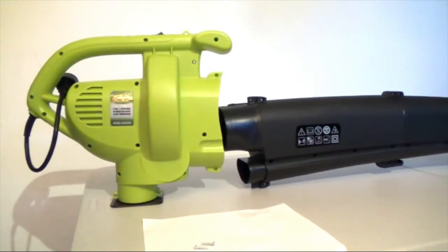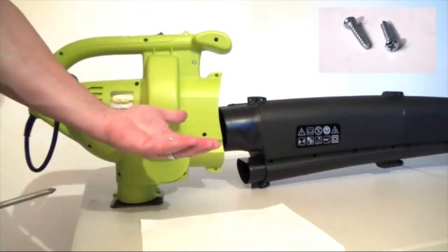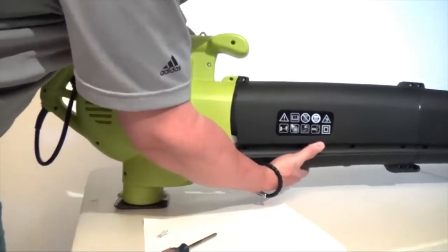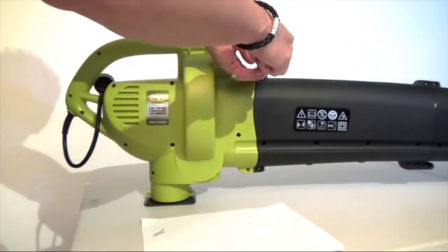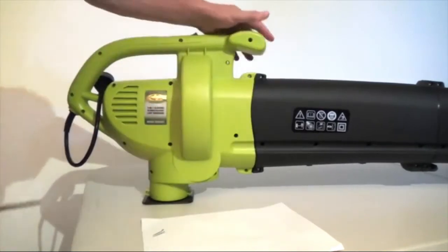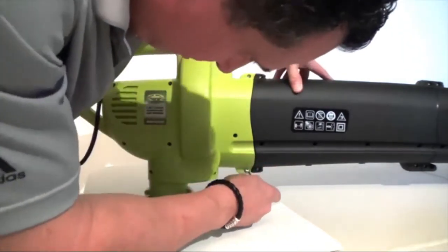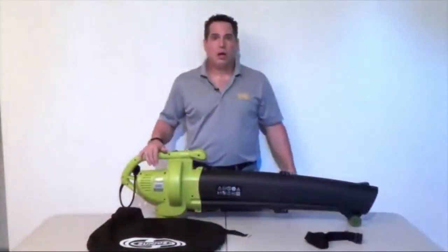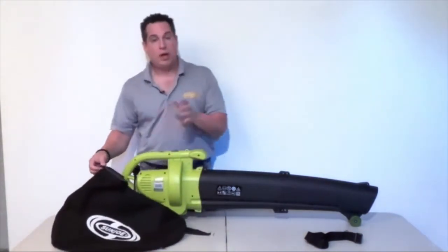The next step is to assemble the tube into the motor housing. Using the two remaining Phillips head screws, slide the tube into place — you'll hear it snap right in. Screw in the top screw, then the bottom screw. Make sure it's pushed all the way into place. Now we're down to the final two steps: attach the collection bag and then the shoulder strap.